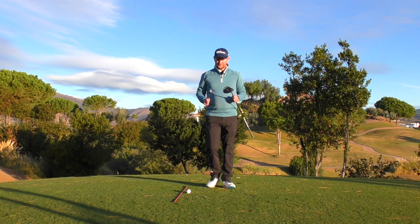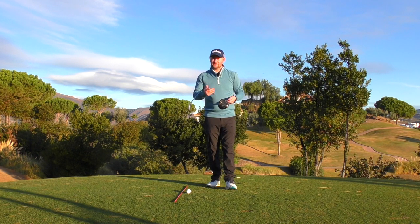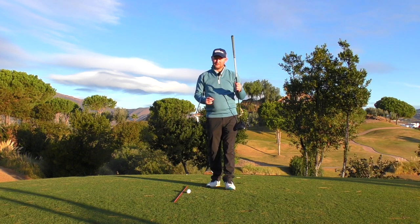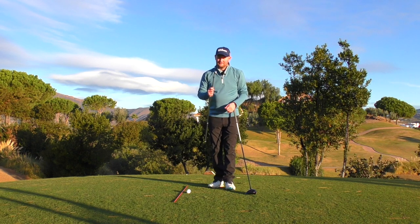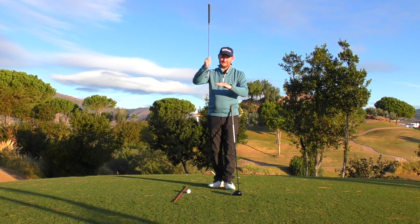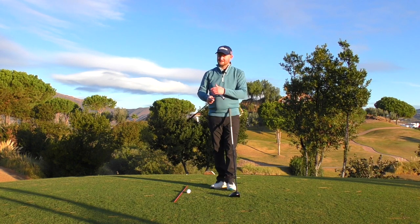Angle of attack — for those who don't know — is the way the golf club is traveling into impact and hitting the golf ball. With a driver versus an iron it actually differs. With a driver we'd like to see that we hit it on the up, an ascending angle of attack. Generally, people hitting good long drives are about two, three, four degrees on the up. Then if we go to a six iron, it's a descending angle of attack — the club is still traveling downwards as it impacts the golf ball. PGA Tour averages are minus 4.1 degrees for the six iron into impact.